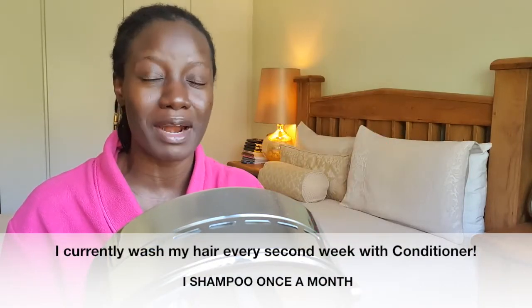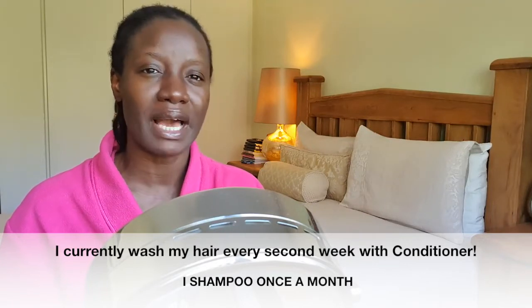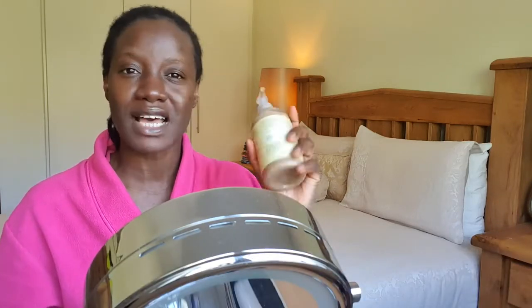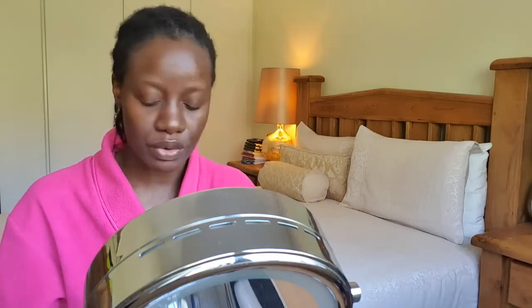I'm going to go ahead and get the conditioner. Like I said, I'm not shampooing my hair at all — I'm only conditioning. Conditioner is enough to wash your hair if it's in cornrows. Shampooing your hair all the time can really make your hair dry, flaky and itchy. So if you have to shampoo at all, make sure you use a shampoo that is formulated for natural hair. That is how I wash my hair, even when it's in cornrows. Because I've been washing my hair, it's obviously shrunk — so by the time I take it off, it's going to look longer.